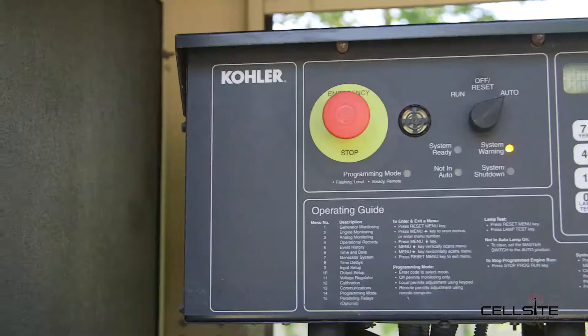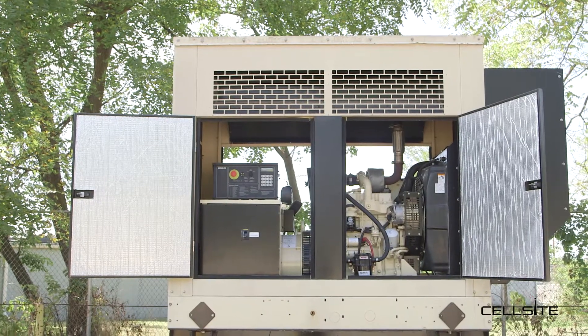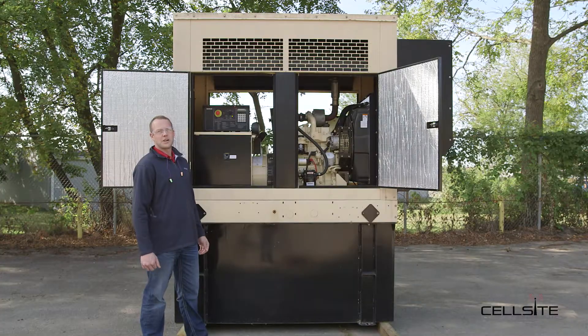I'm Jordan with Cell Site Solutions. Today we're going to do a startup on a commercial industrial generator and go through some of the pre-operational checks. Today we have a 30 kW Kohler generator.